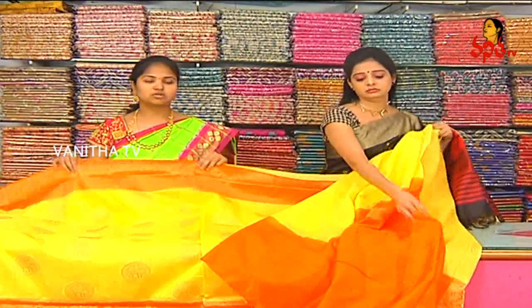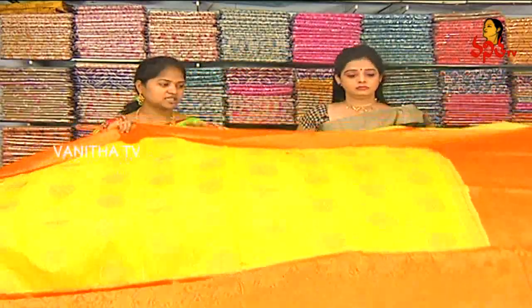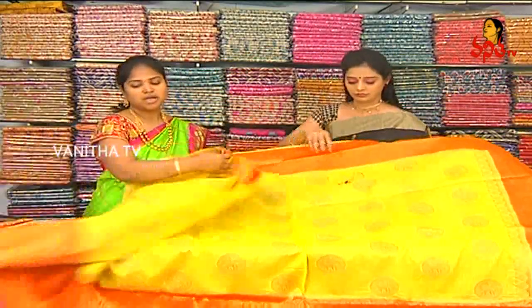We also have a scud border design. The blouse is an orange color combination, plain. We also have a body border. There are a number of designs and color combinations, and we also have different designs and color combinations available.